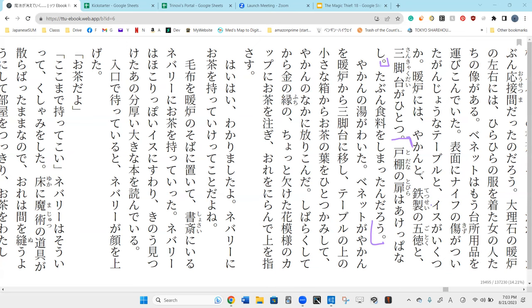So therefore, the door of the cabinet — they were open. They were in the state of being open. Tabun... riyo... shoku riyo. Shoku riyo o shimata darou. So tabun and darou are basically the same in the sentence. Probably the food was left there — exactly. Probably there's some food left inside of them, so the door is open.